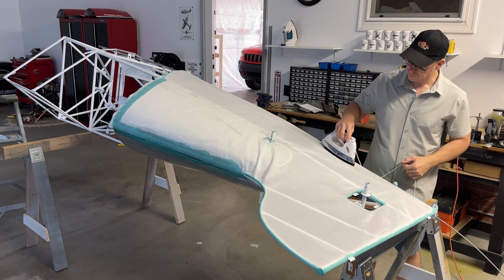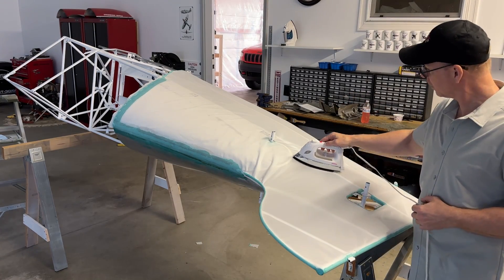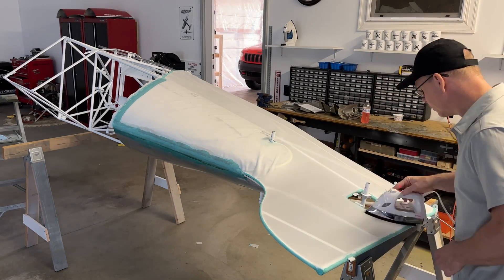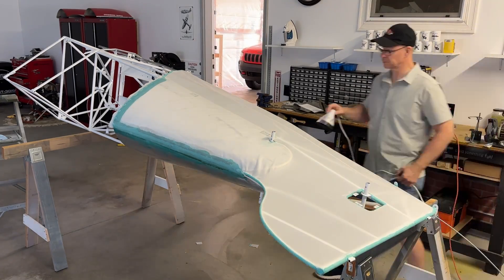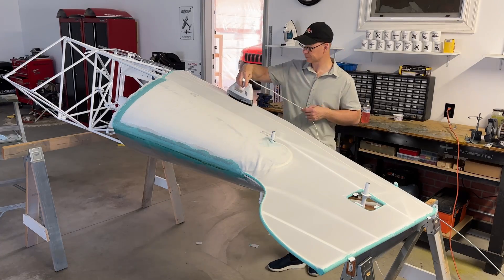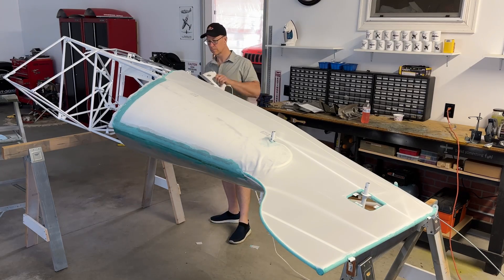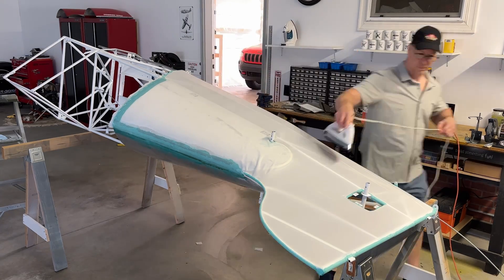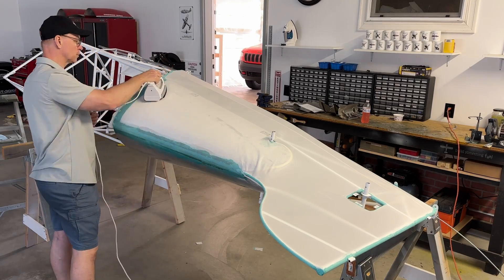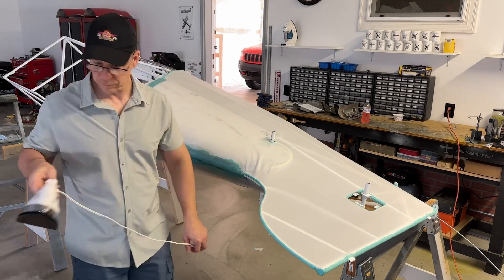With the fabric glued all around the perimeter, the next step is to shrink it. This iron is set to 250 degrees and the next one is at 350 degrees. Right at the bottom forward part of the vertical stab there's a pretty big wrinkle — this is a really tricky area. I remember the same area on my RANS S10, the first airplane I covered, was tricky too, because of how it's glued and the curves of the fuselage. I'm using the iron all around everywhere except that wrinkle, because if I iron that wrinkle I'll iron it into the fabric.